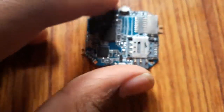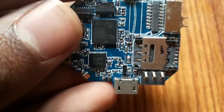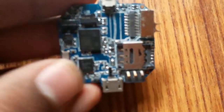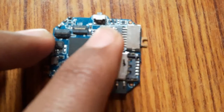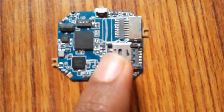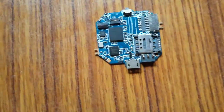Welcome back. In this video we are going to talk about this motherboard of a smartwatch — the Y1 smartwatch. As you can see, here is the place for the micro SD card and the micro SIM card.